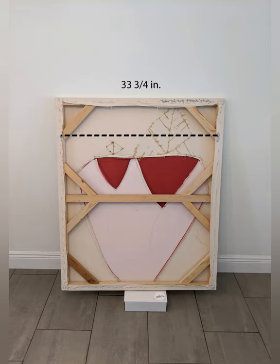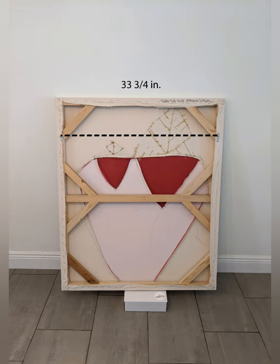This will be where our first mark on the wall goes. Before moving the painting, we need one more measurement: the space between the D-rings. Using the tape measure, I place one end on the left D-ring and the other to the right. This gap is 33 and 3 fourths of an inch.